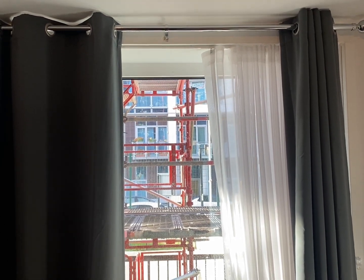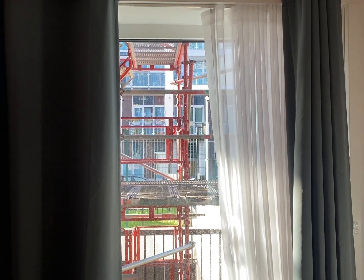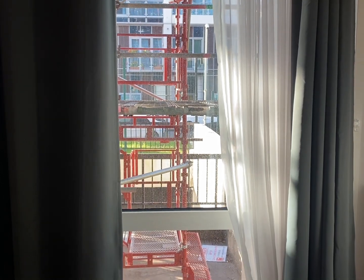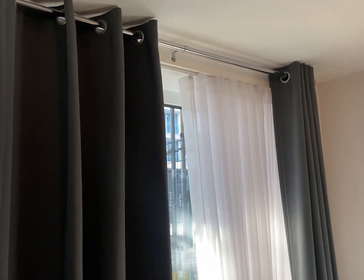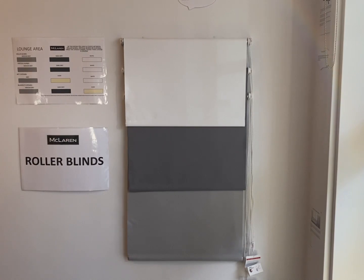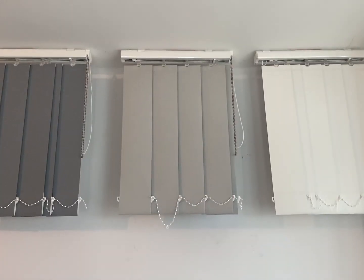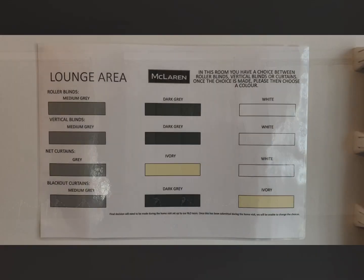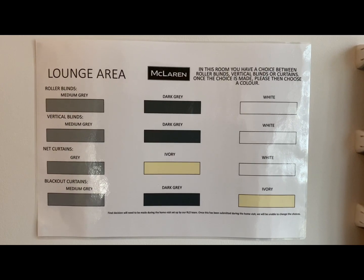To better block out sunlight in your home, if you choose to have curtains in your living room or bedrooms, you will now get net curtains and blackout curtains as standard. Here is an example of the dark grey blackout curtains and white net curtains in the show flat. We also have other colour options of the net curtains on display. Here is an example of the dark grey blackout roller blinds in the show flat. The blackout roller blinds are available in three colours. Following resident feedback, you can now select vertical blinds as an option in your living room and bedrooms. In this room you have a choice between roller blinds, vertical blinds, or curtains.